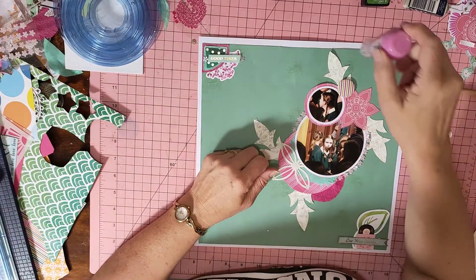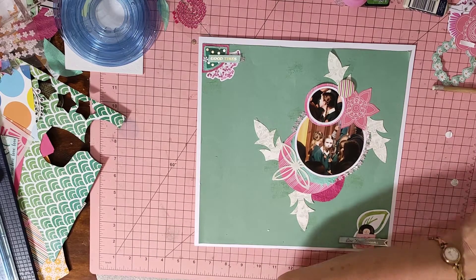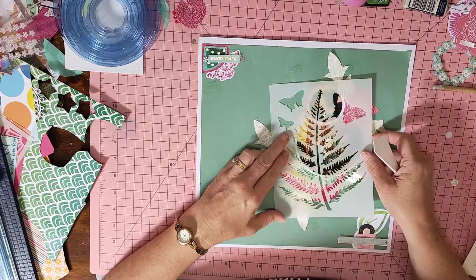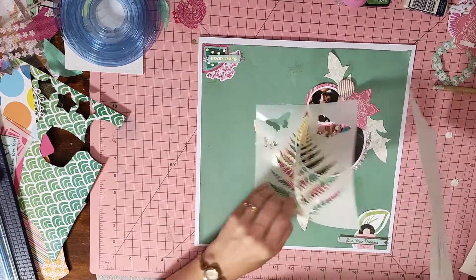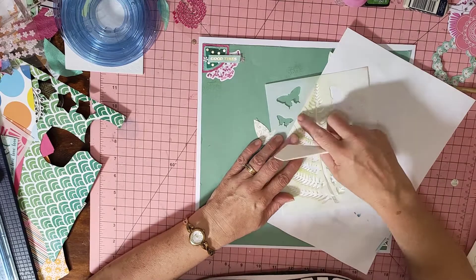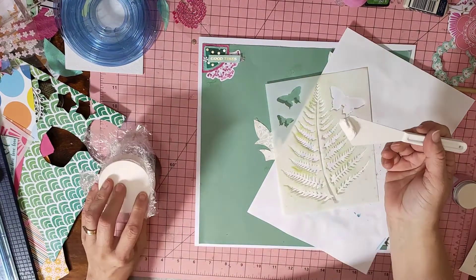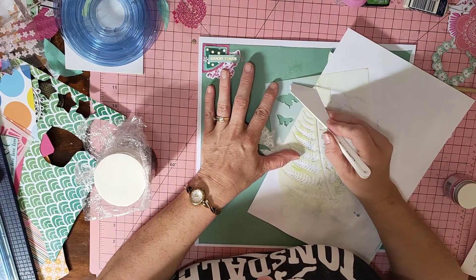Now, before this — this can be the very last. We have a Vicky Bruton Fernwood Stencil. I'm going to pop some, hopefully, two on here with texture paste, and then I'll show you what I'm going to do. I'm just going to get a little bit of texture paste on my palette knife, and I've got everything else covered over.